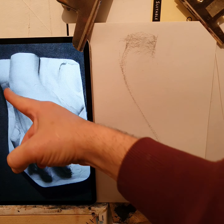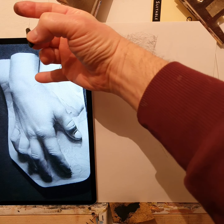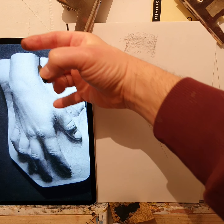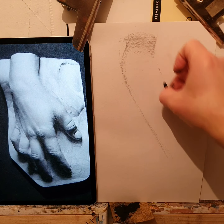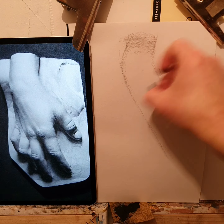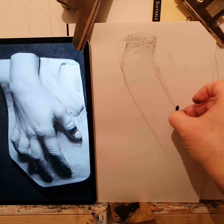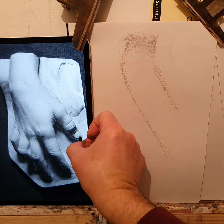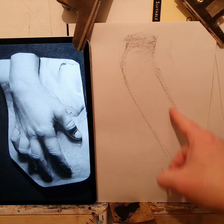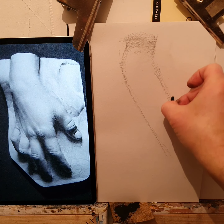Then you have another line which seems to run parallel to this — the thumb, the core of the thumb, runs parallel to this line. An imaginary line here would be something like this. It's not there, the line, but we know it's not there. But if it was, it would be something like this. Then the thumb, if I run that line straight down, I will move off that vertical line — so the thumb stops here. I'll stop the thumb here.